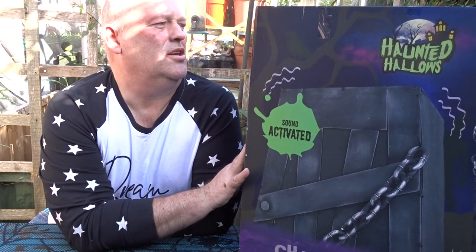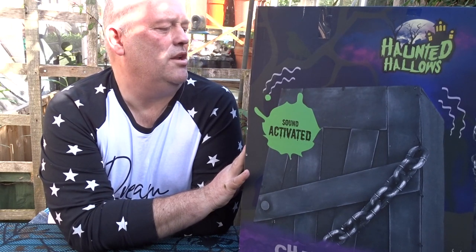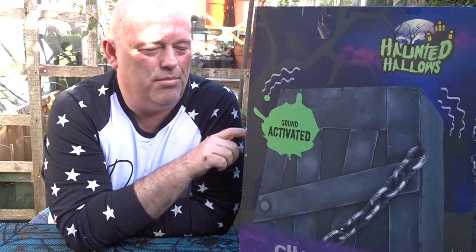It says on the side it's 160cm and it's got a little write-up on it. It says: 'This realistic Shakin' Coffin will have everyone quaking in their boots, great for parties, gruesome graveyards, displays and even Halloween home decor. Set it up in your home entrance to give trick-or-treaters a surprise and welcome. The perfect addition for any spooky event.' It does say indoors, but I'm probably going to have this outside this year.